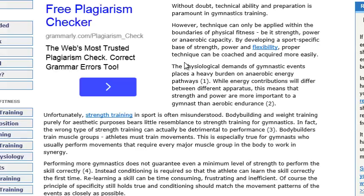We're going to go straight into gymnastics training. Without doubt, technical ability and preparation is paramount in gymnastics training. However, technique can only be applied within the boundaries of physical fitness — be it strength, power, or aerobic capacity. By developing a sport's basic base of strength, power, and flexibility, proper technique can be coached and acquired more easily.